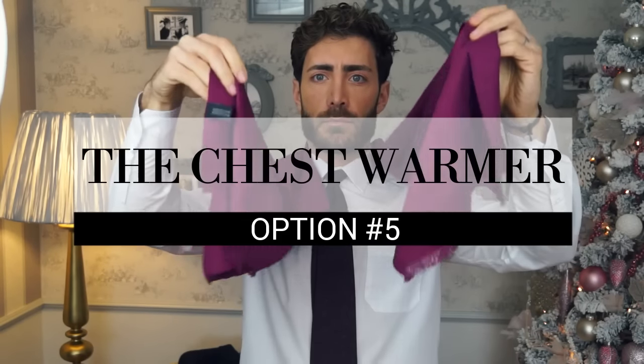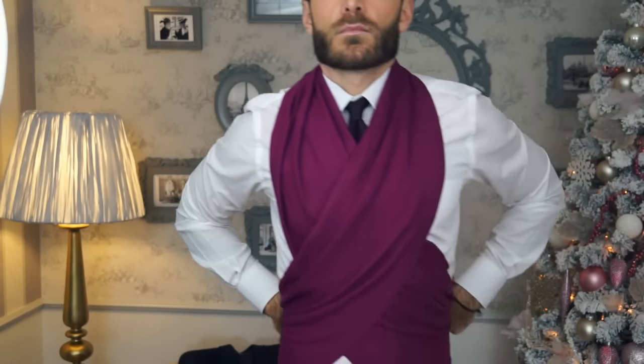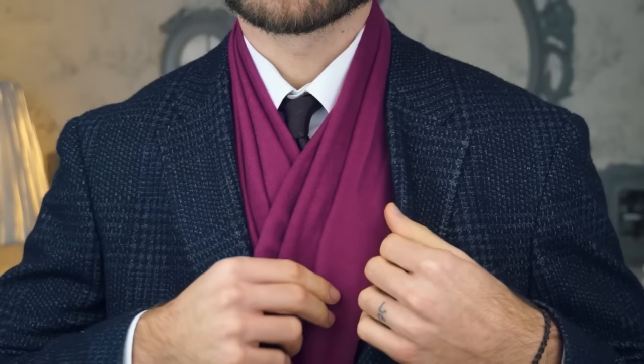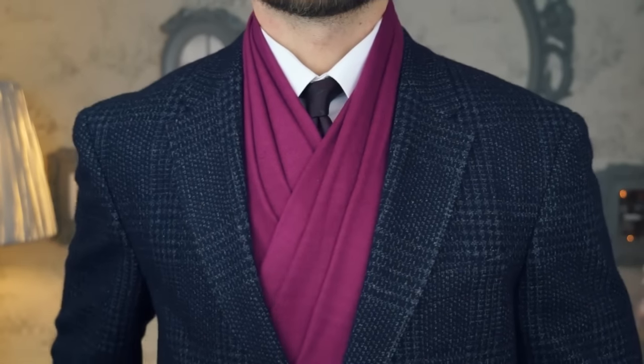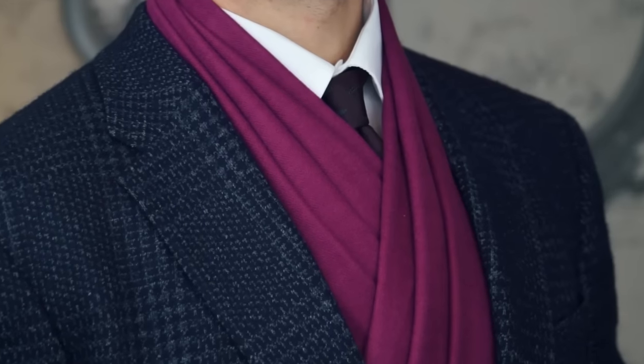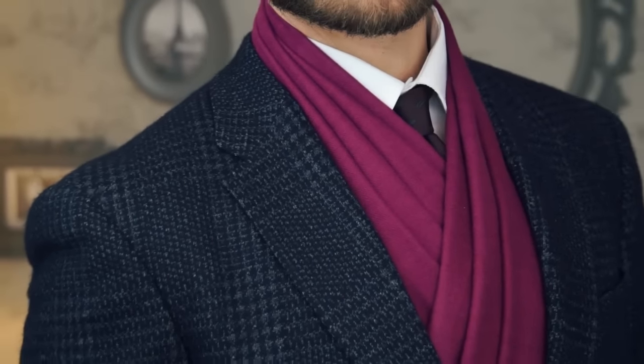For the fifth option, throw your scarf over your neck and make sure that both ends are at the same length. Wrap it over the chest, then put them behind your back and tuck it into your trouser. Or if your scarf is long enough, tie it together and then your jacket is going to fit nicely. This look can go from a very formal to a very casual day look, depending on the outfit and the scarf itself.